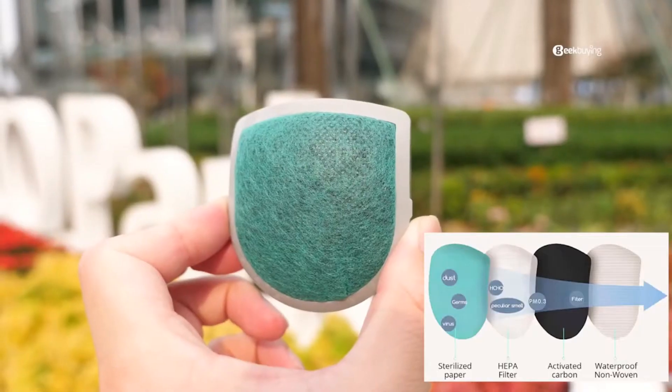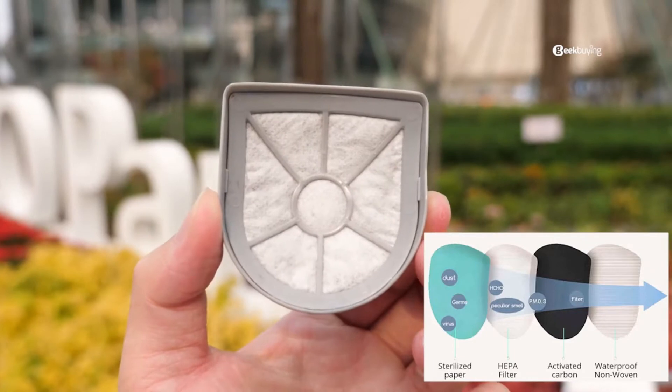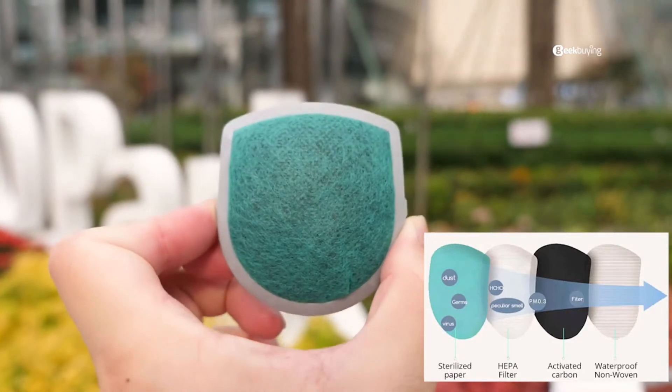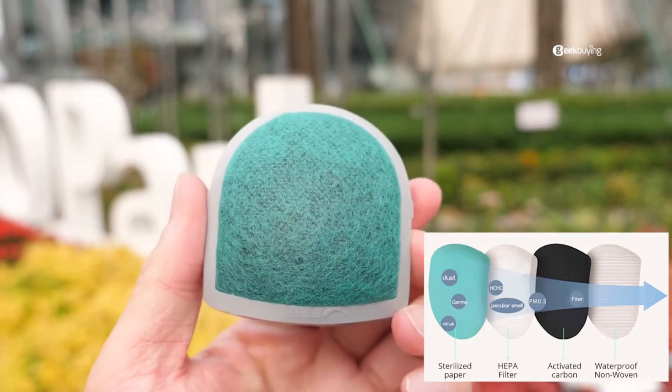Speaking of the filter, this thing is a beast, and this is yet another reason why I got so much interest in it. The filtration system has four layers, including a front sterilizing layer, an activated carbon layer, a HEPA layer, and a non-woven layer. Thus, it can block at least 98% of small particles, including coronavirus carriers.